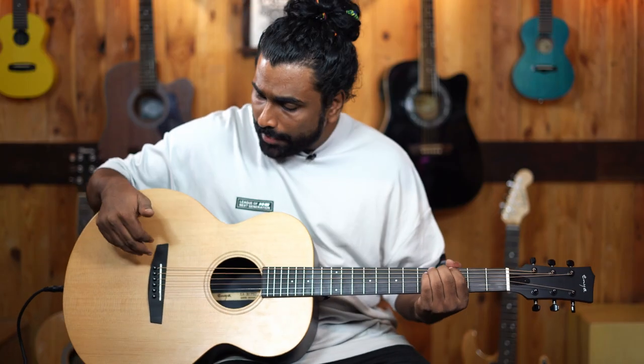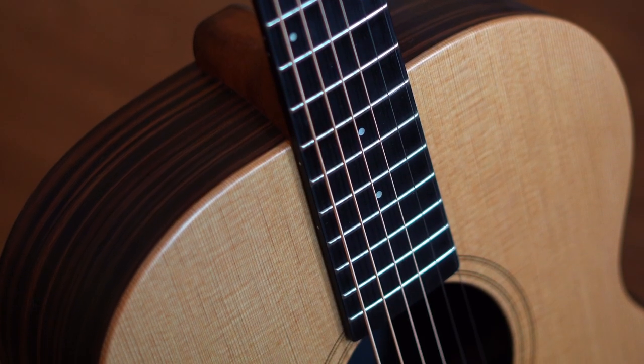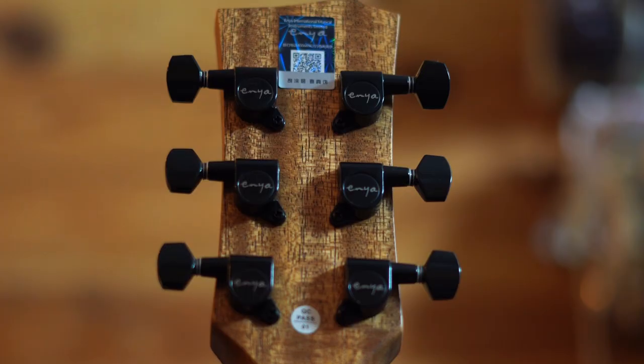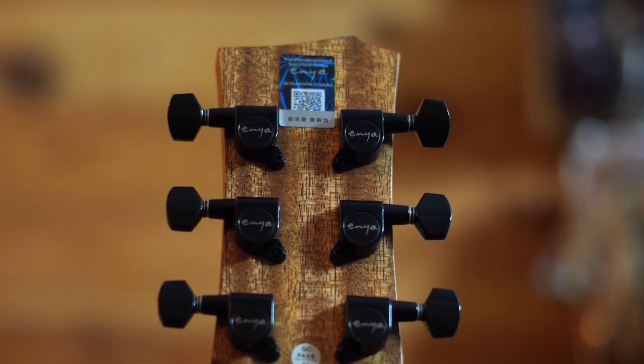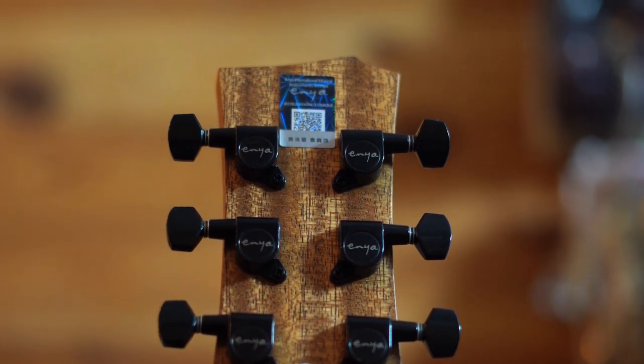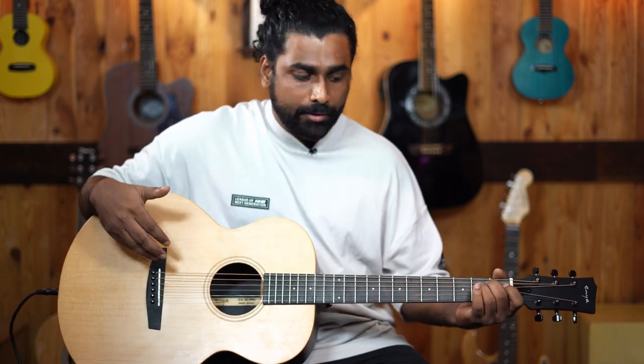Coming to the fretboard and the bridge, both are rich lite, which is one of the common things used in a lot of guitars nowadays as an alternate to Rosewood. This has got a mahogany neck, very beautifully crafted, and black die-cast machine heads or tuning keys, branded by the Enya logo too. Also, this guitar comes with a bone nut and saddle, which will resonate the guitar very well.